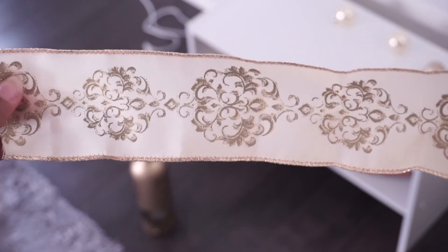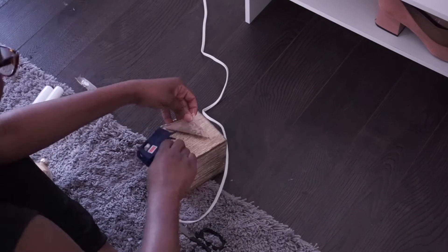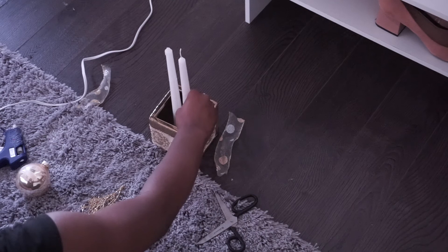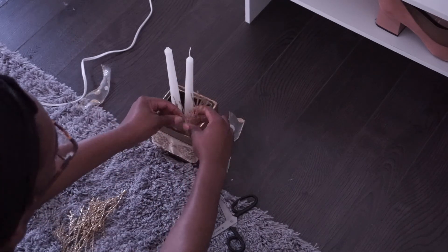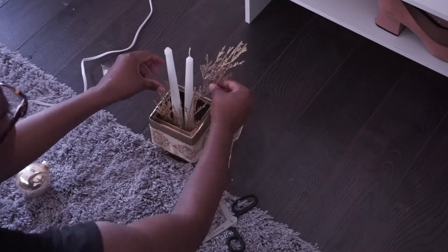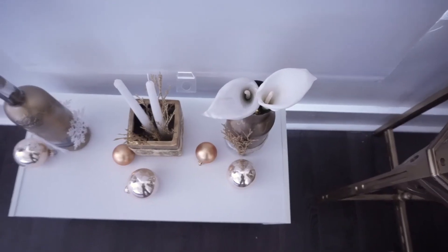This last piece was pretty easy — it was just sticking the candles inside and doing the ribbon on the side of the box. To bring it all together, I added the gold branches once again, so that is pretty much the overall theme of this: these gold branches.